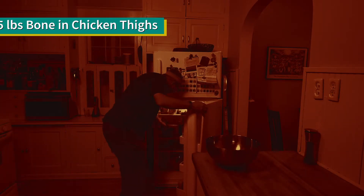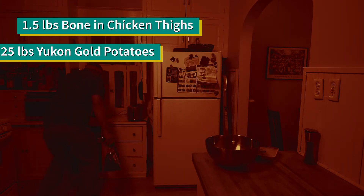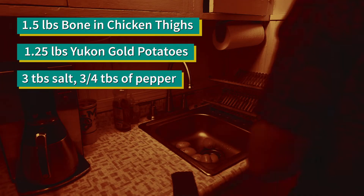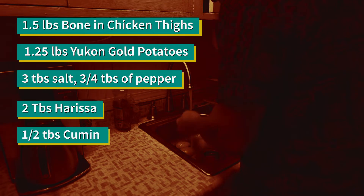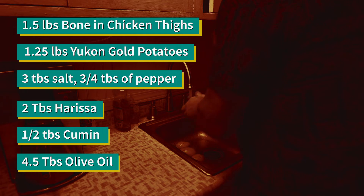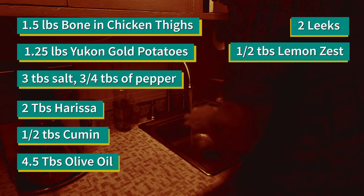For this recipe we're going to need one and a half pounds of bone-in skin-on chicken thighs, one and a quarter pounds of Yukon Gold potatoes, three teaspoons of kosher salt, three quarters of a teaspoon of fresh ground pepper, two tablespoons of harissa, a half a teaspoon of ground cumin, four and a half tablespoons of extra virgin olive oil, two leeks — the white and green parts — halved lengthwise, rinsed and thinly sliced into half moons, and a half a teaspoon of grated lemon zest.